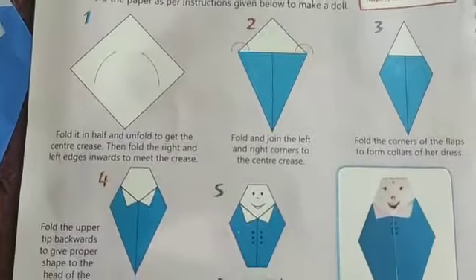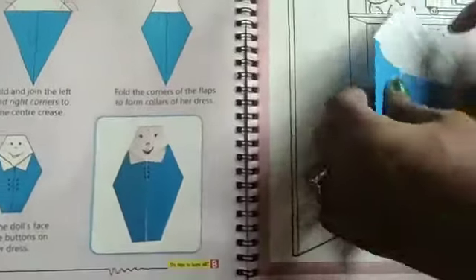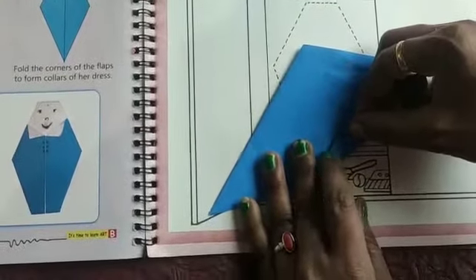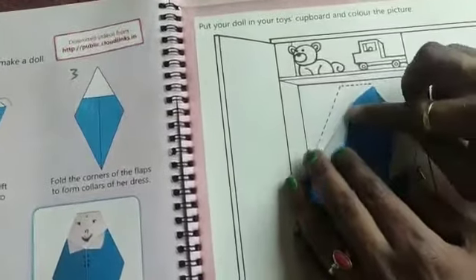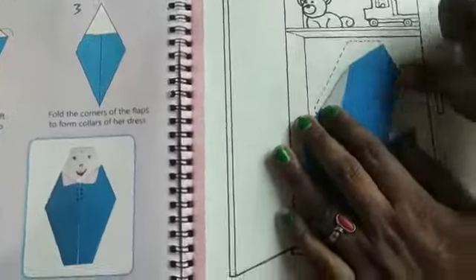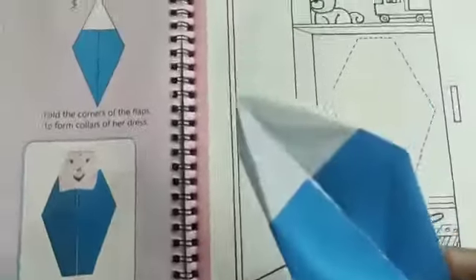Next, fold and join the left and right corners to the center crease. You should fold the left and right corners like this.